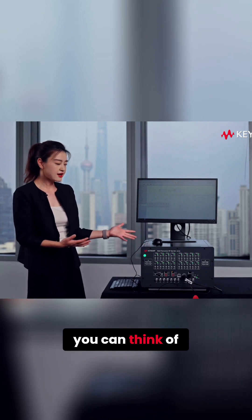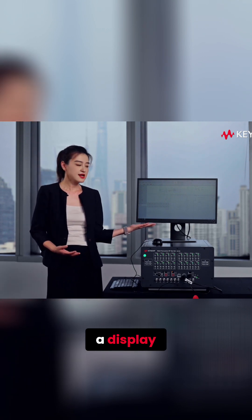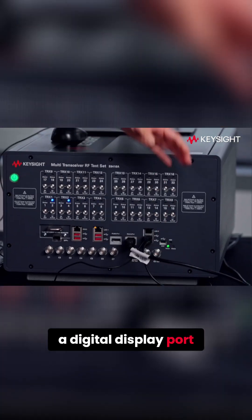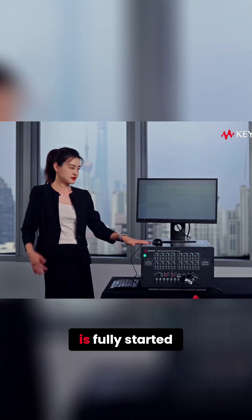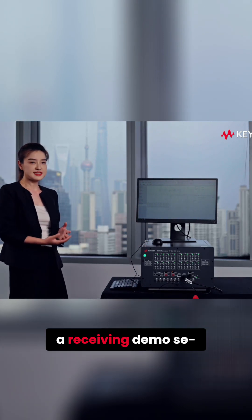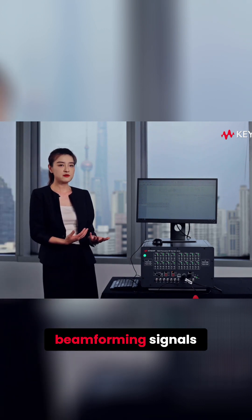This unit — you can think of it like a mainframe without a display. So we need to connect a display via the DisplayPort. Now this unit is fully started. This is the UI of TRX. We're going to do a receiving demo set, where we will use VSA to analyze beamforming signals.